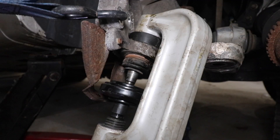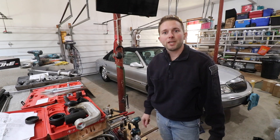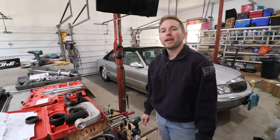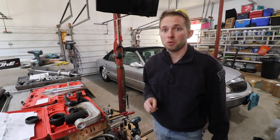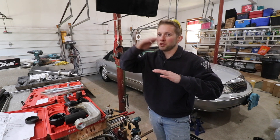Welcome back to the OSM channel. In the shop today we have a 2002 Lincoln Continental. In this video we'll teach you how to replace the front wheel bearings as well as the front lower ball joints. Before you think about attempting this job, I'm going to warn you this is an intermediate level job.